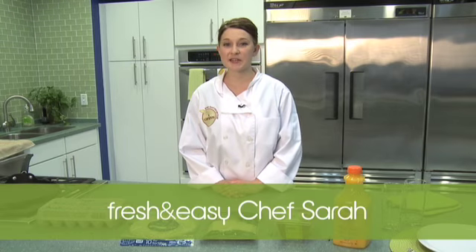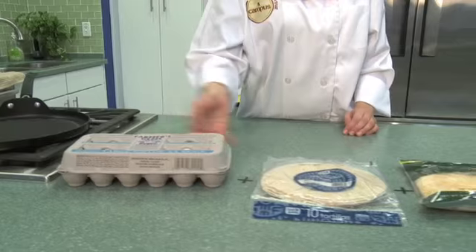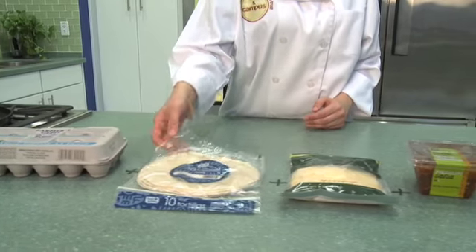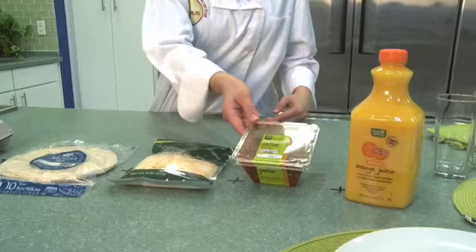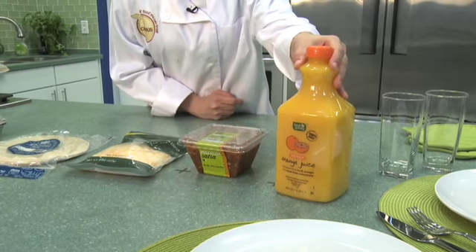Hi, today's meal idea is a unique take on breakfast. We're gonna make breakfast quesadillas. For this all you need is a dozen eggs, some flour tortillas, shredded cheese, one of our fresh salsas, and then we have fresh squeezed orange juice that'll pair nicely with it.